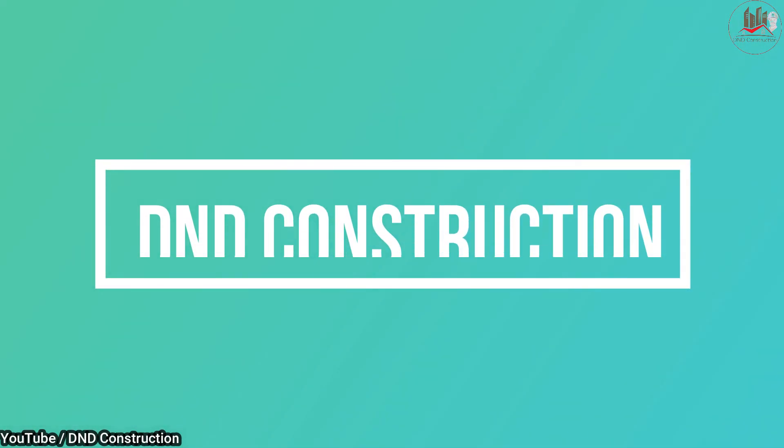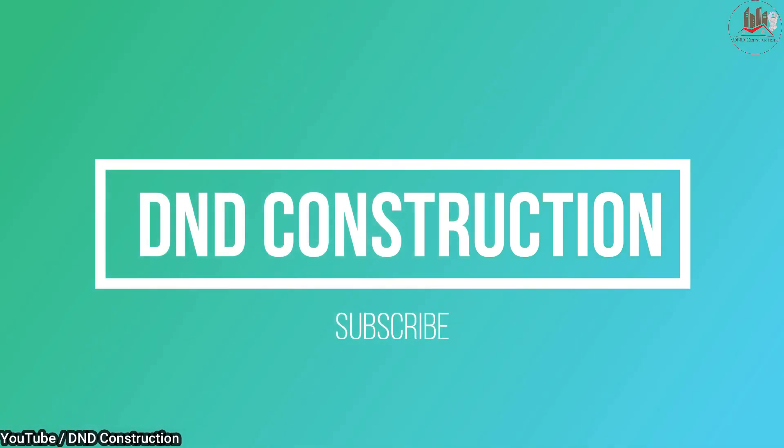Thank you so much friends for watching this video. Hope you understood all the accessories used in My1 formwork technology. If you liked this video, please share it with your friends and subscribe to my YouTube channel, D&D Construction. Bye bye friends, take care.